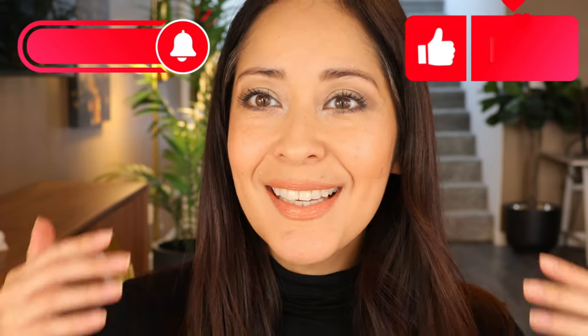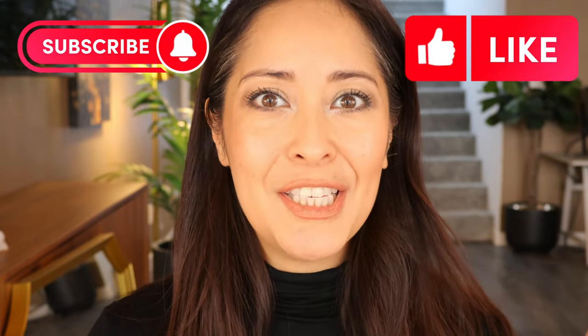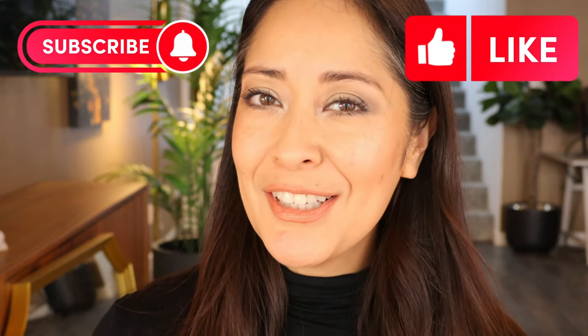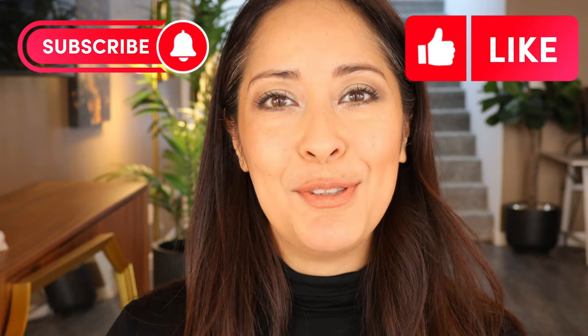And this is my final look. This is a very beautiful roaring 20s inspired look — very sparkly, definitely a beautiful holiday look. I hope you like it. Thank you for watching. Don't forget to subscribe and like. I'll see you next time. Have a beautiful day!